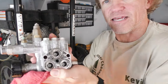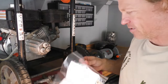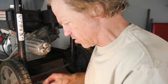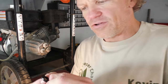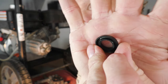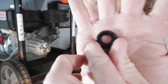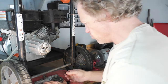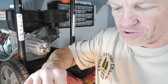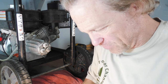Now we're going to take our new O-rings. The direction that you install these is very important — there is a side that has a little groove in it and a side that does not. You want to make sure that you put the groove side down into the pump surface.